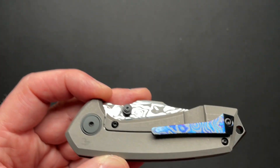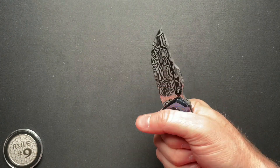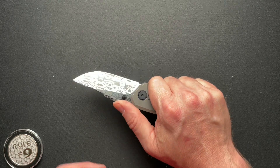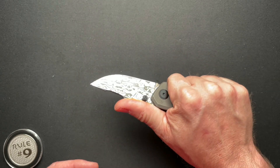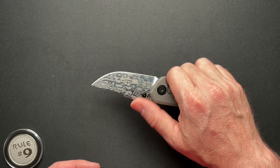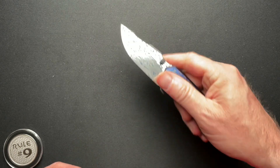On top of it functioning, that's just really nice pocket jewelry — there's no other way to say it. My one negative is just the size. For me, where the thumb ramp is, it's just a little awkward. My thumb wants to land right in between the two thumb ramps. So for me, this is too small.